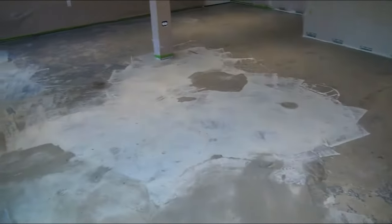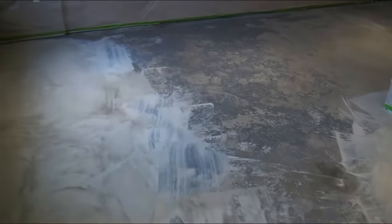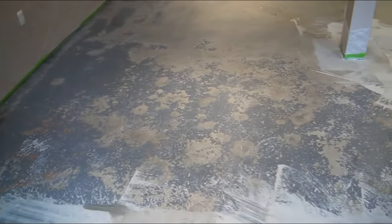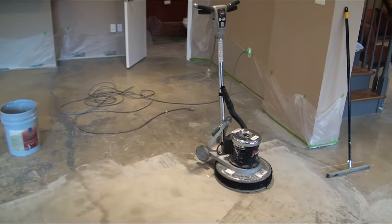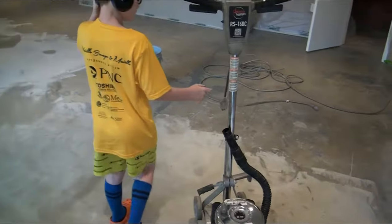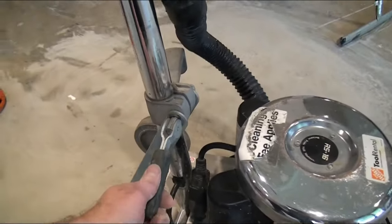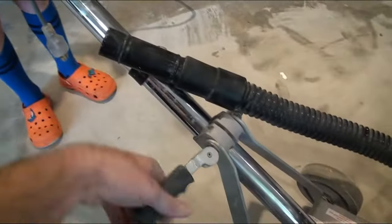We're going to keep going through this, and then we'll add it to the end of this video showing what the floor looks like once the paint is all removed and we get it cleaned up. We're probably going to have to mop it, wet it down, and suck it up with a shop vac to get it really cleaned up, because there is a whole lot of mess involved with this. Once we get to that point, that'll be the next thing you see in the video. One more thing before we get to the next section — so it just plugs in right here, there's a cord for it. This is the release handle for the top, so it'll lower down to wherever you feel comfortable, and then you can lock it back in.